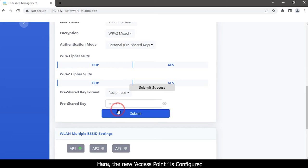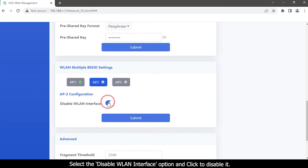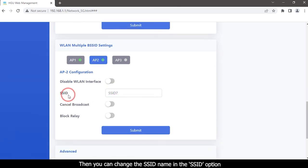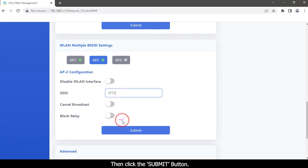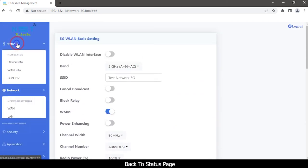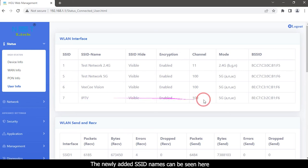The new access point is configured. Now create another access point. Go to the WLAN Multiple BSSID Settings option and click to enable AP2. Select the Disable WLAN Interface option and click to disable it. You can change the SSID name in the SSID option. Click the Submit button. Back to the status page and click the User Info option. The newly added SSID name can be seen here.